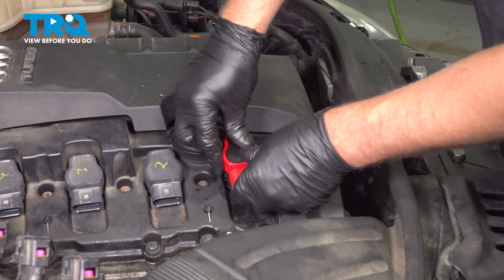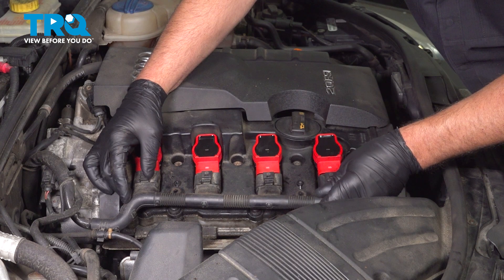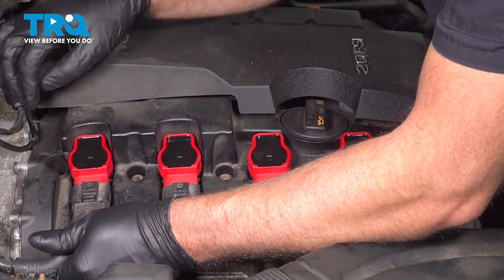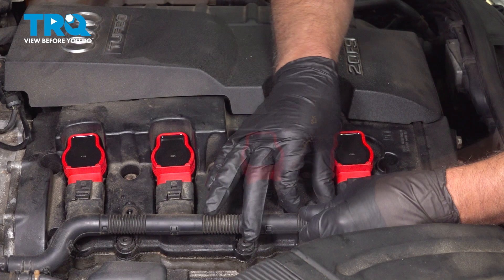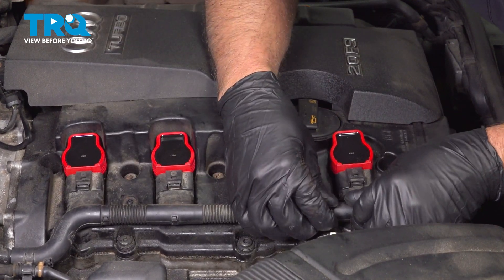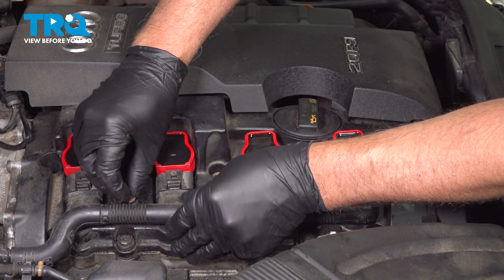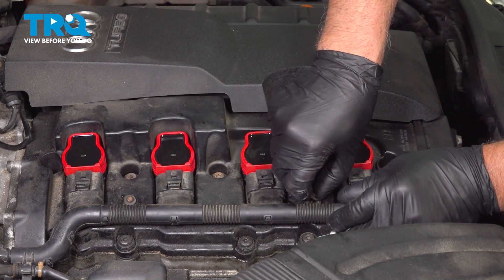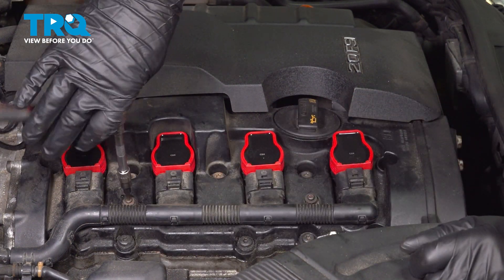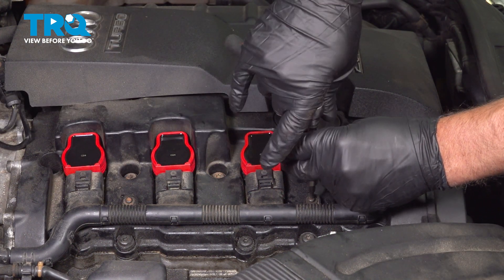Take the coil, line it up, and just push it down — then you can do the same with the other ones. Connect the wiring harness, get those lined up. Just make sure that's good — yep, that's good. And just click those into place. Take the screws, get the screws started, snug that down, and snug that one down.